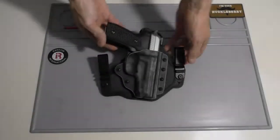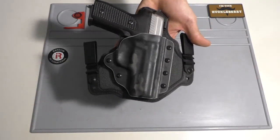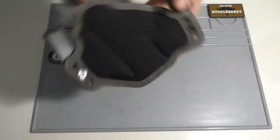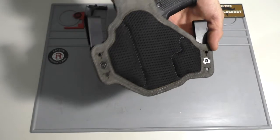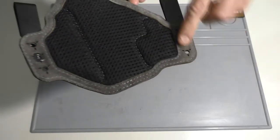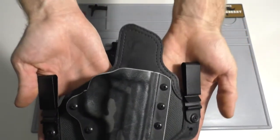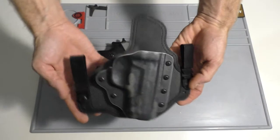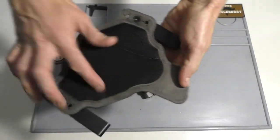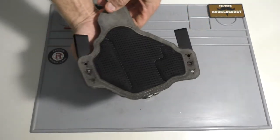Here it is — I went with the black and gray multicam and the gray mesh metal clips. The material on the back is what they call their Dry Matrix — it's like a meshy, quite padded material, lined with leather on the outside. The quality of this holster is amazing. It's a hybrid holster: Kydex on the outside, leather all the way down on the inside. Where it contacts your body, you can switch the cant of it with the position of the screws on the belt.